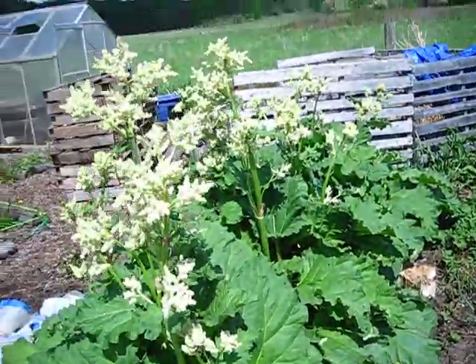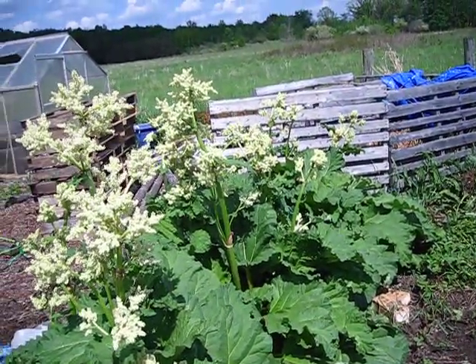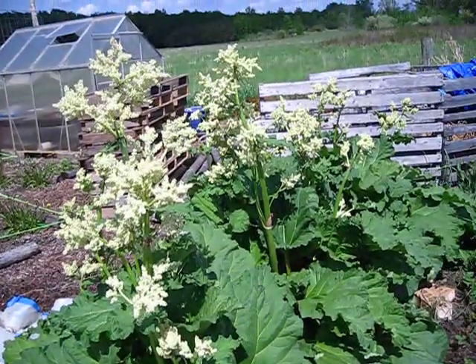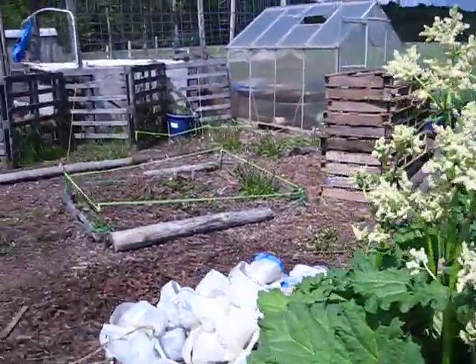I've never seen rhubarb go to seed before, so I just let mine go to seed this year, just to see what it looks like. It's kind of neat, and the flowers — the pollinators like them.